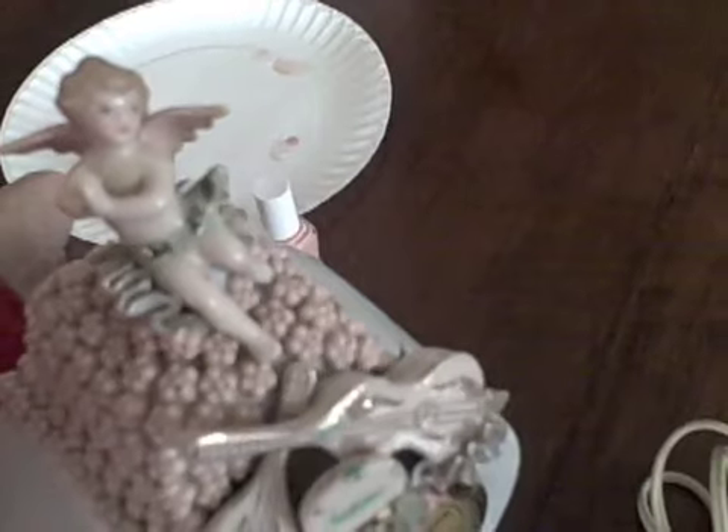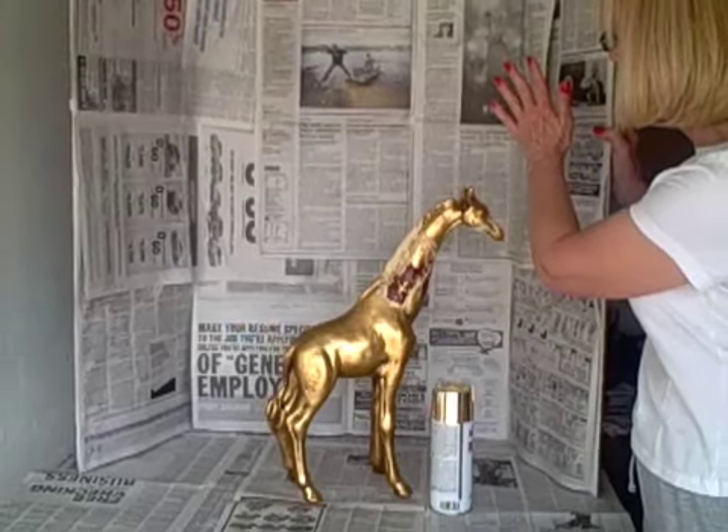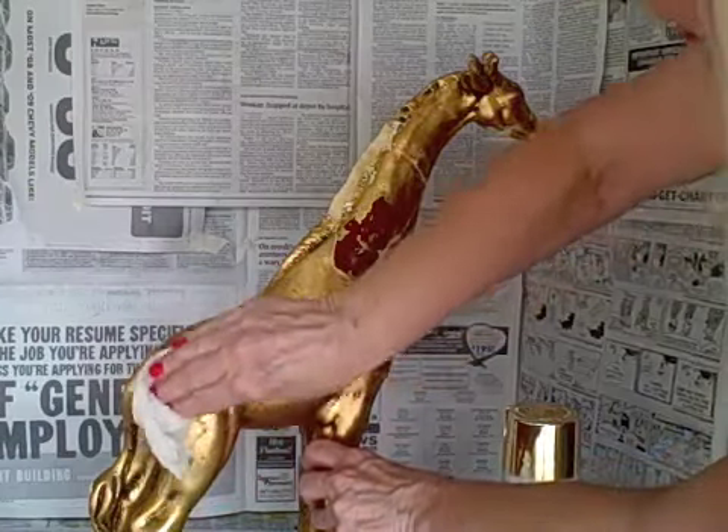Nail polishes are wonderful for repairing estate sale finds. I usually just hold the nail polish up to the object and pick a color. Sometimes I mix the colors on a paper plate — just brush it on. It works!